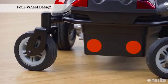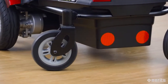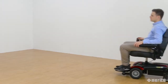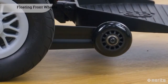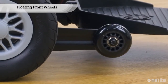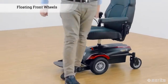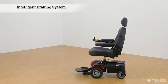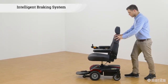The free-spinning rear wheels swivel in accordance with the front wheel drive. This provides outstanding manoeuvrability while maintaining a low center of gravity, giving the rider a smooth and stable journey both indoors and outdoors. Two floating front wheels add additional stability and reduce the chance of tipping, especially when getting on and off the chair. The front wheel drive system is also equipped with an intelligent braking system which electromagnetically prevents unwanted rolling while stationary.